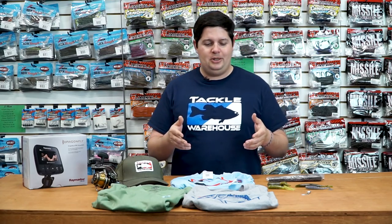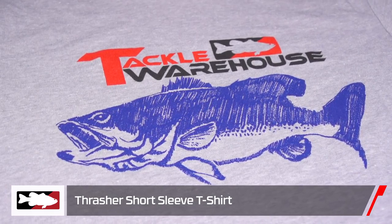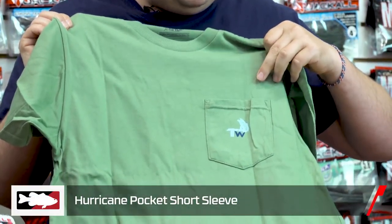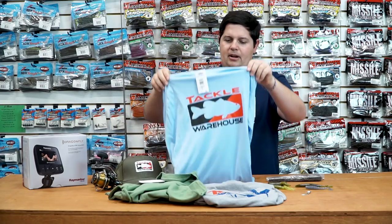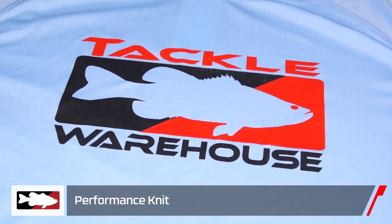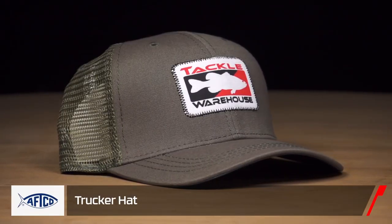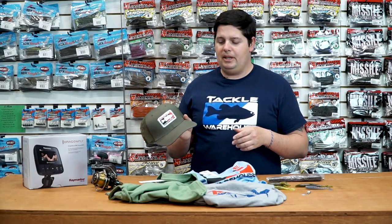Next up, we got some stuff everyone here at Tackle Warehouse is super excited about — co-branded stuff from AFCO and Tackle Warehouse. First is the new Thrasher t-shirt, available in a couple colors and a bunch of sizes. Next we have the Hurricane design — a pocket tee with a small TW logo on the front and an awesome graphic on the back, also in a couple colors. We also got a performance knit shirt — AFCO quality, super awesome sun shirt, perfect with summer right around the corner. And last up is the stitch patch trucker hat in a meshback snapback design, also in a couple colors. Awesome products and we're super excited to be working with AFCO.